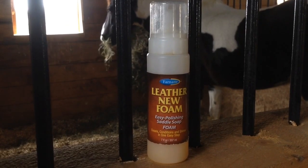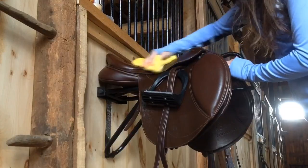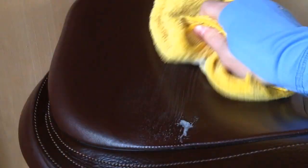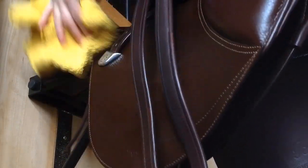The first product that I like to use on my saddle is Farnam Leather New Foam. It's great for just giving a quick rinse over your saddle to get all of the loose dust off. Because I use this as essentially a first coat in my leather cleaning process, I just go over my saddle pretty quickly with it.